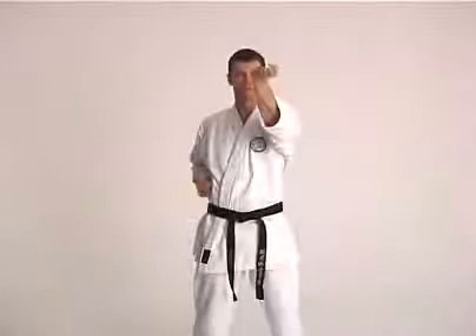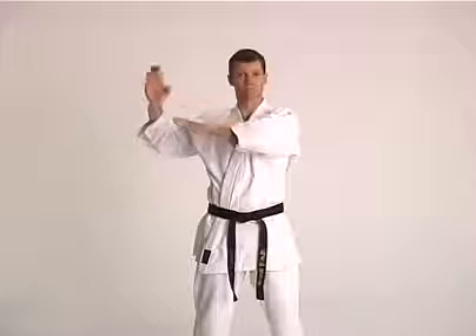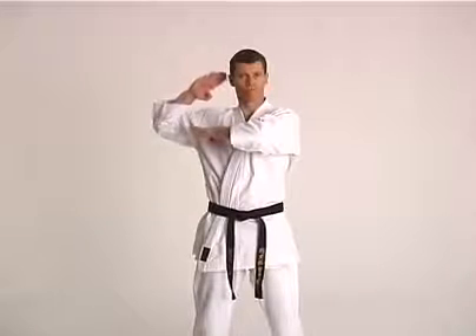From starting position, the opposite arm prepares across the chest with palm facing downwards, whilst the striking arm prepares at the ear with the palm facing forwards.